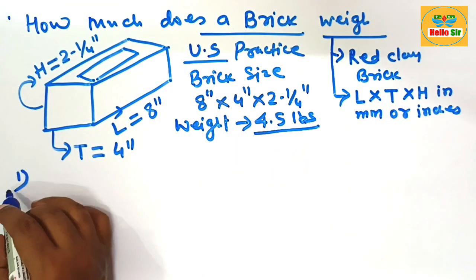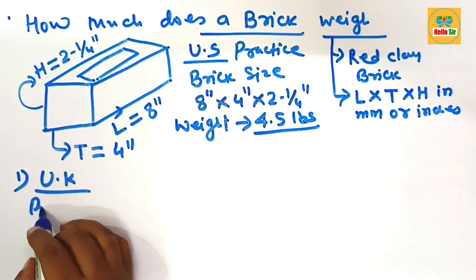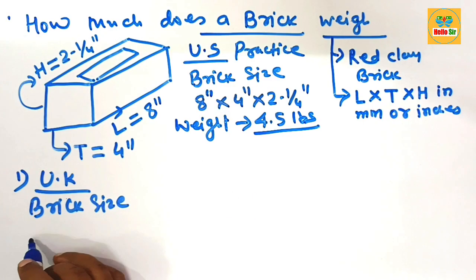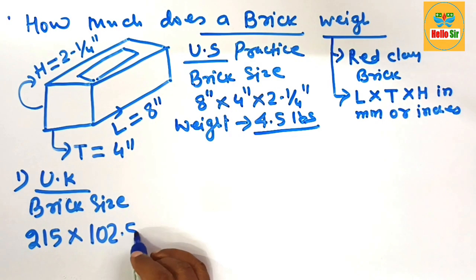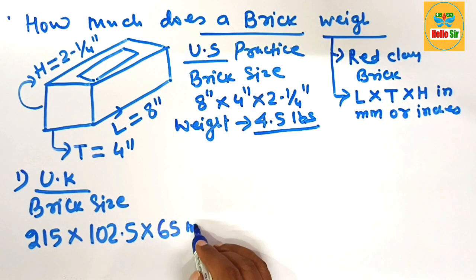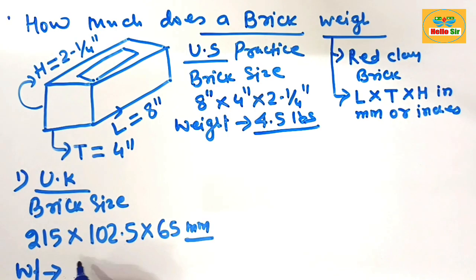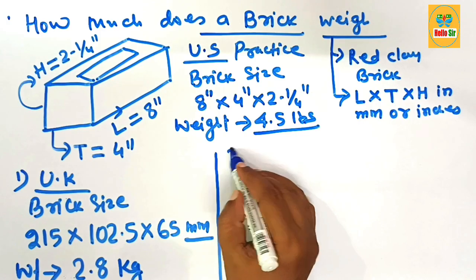As per other practices, like United Kingdom practice, the brick size differs. The height is about 2 inches which corresponds to about 5.5 pounds, the thickness of brick is about 1.2 pounds, and the width of the brick is about 6.5 pounds. The dimensions are given in millimeters. This is the weight of a single piece of brick according to United Kingdom practice.